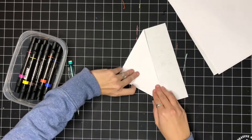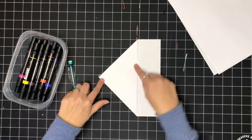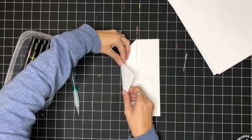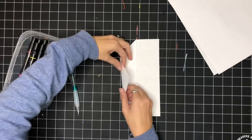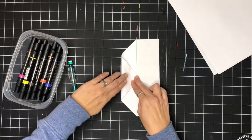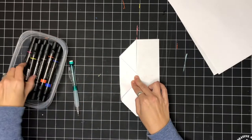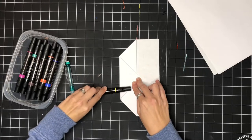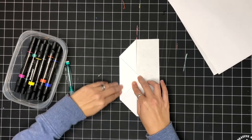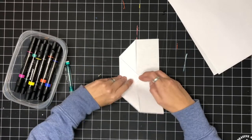After this, we are going to take this pointed edge right here and fold it a little bit past this line. I'm going to use my fingers to fold the paper here, then push it right there, hold it in place, and press down. Sometimes it can help to take a marker or a pen and roll over your edges if you have trouble pressing them down — that can help smooth them out.